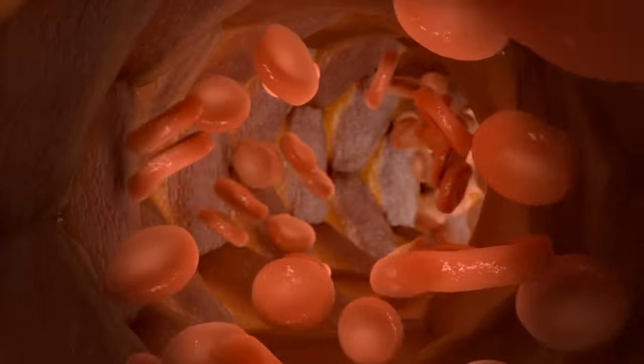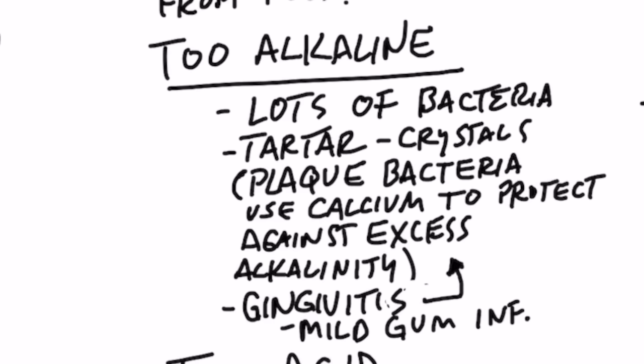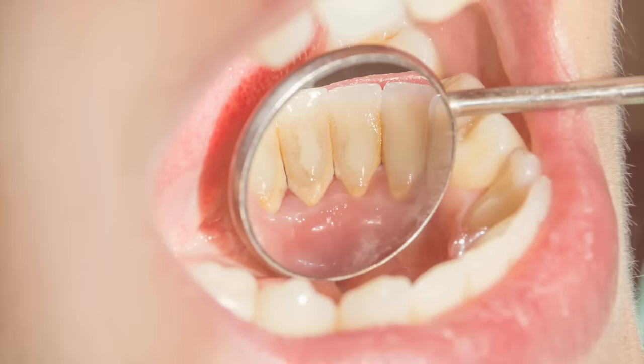If your blood is excessively alkaline, you might have a tendency to get tetany — twitching or muscle cramps. If your blood is too acid, that's going to affect your energy level and breathing. Bacteria use calcium to protect themselves against extremes in pH, so bacteria can still survive in alkaline conditions. Excessively alkaline saliva is also associated with gingivitis, which is a mild form of periodontitis — inflammation around your gums. Tartar accumulating just underneath the gums creates that mild inflammation.